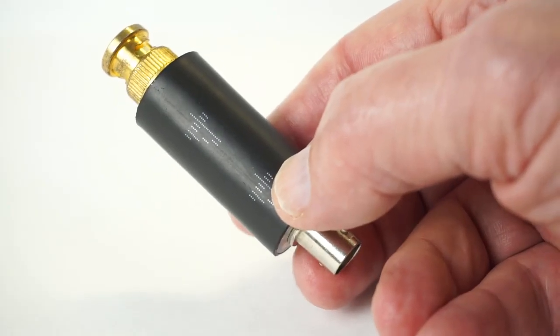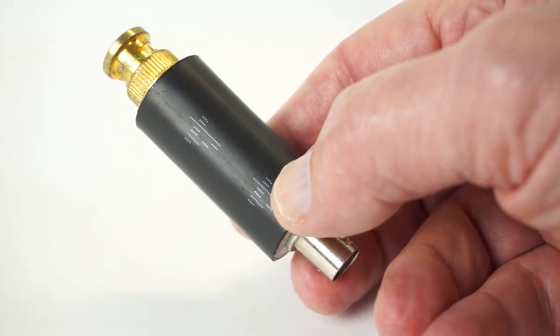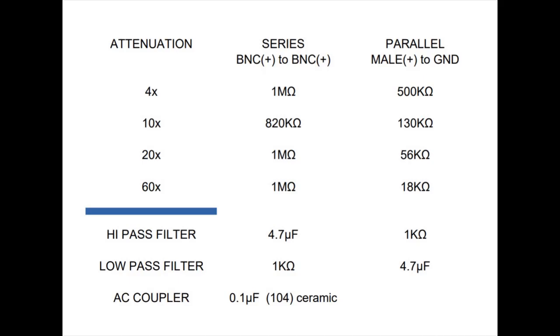The Gadgets playlist features a number of attenuators and filters that follow this epoxy build method. For ease, I've compiled them all into this one easy-to-follow chart that can be downloaded. Two new attenuators have been added to the lineup: the 10 times and the 20 times.